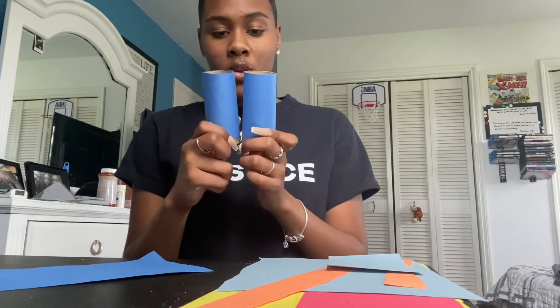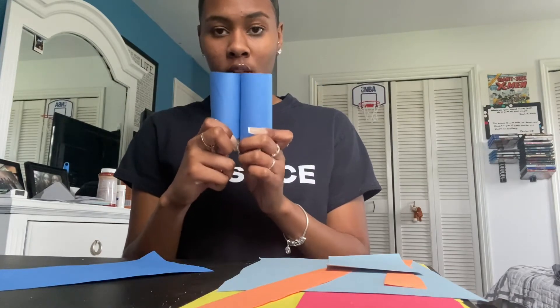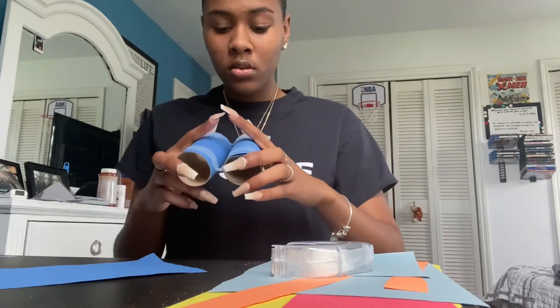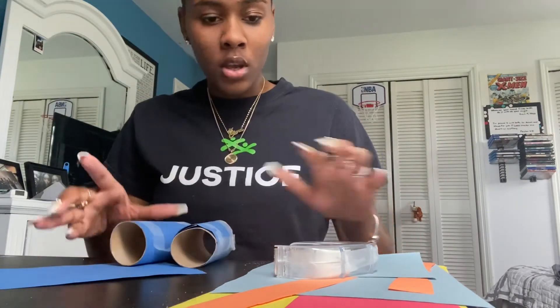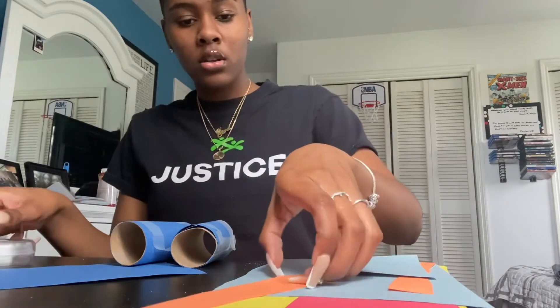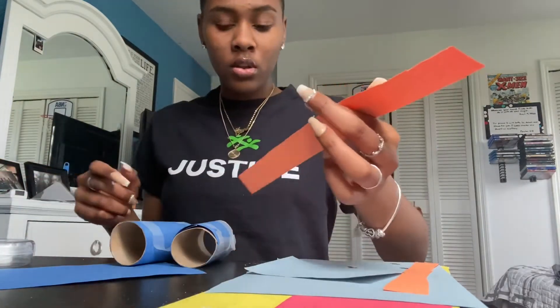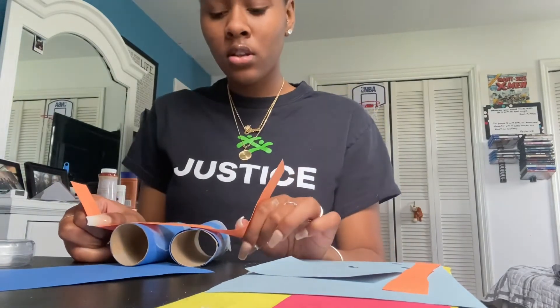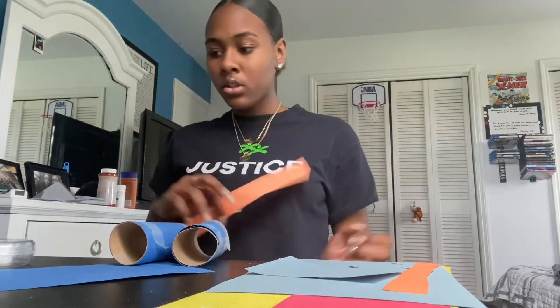I have my two toilet paper rolls covered now. You are going to put them together like this — they may not fit on your eyes perfectly, so you can adjust them however you want. It should be taped like so. You can use other construction paper to cover the tape areas, or you can leave it — it's up to you.